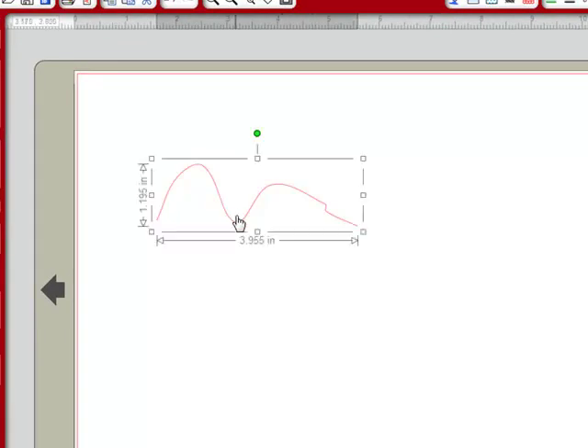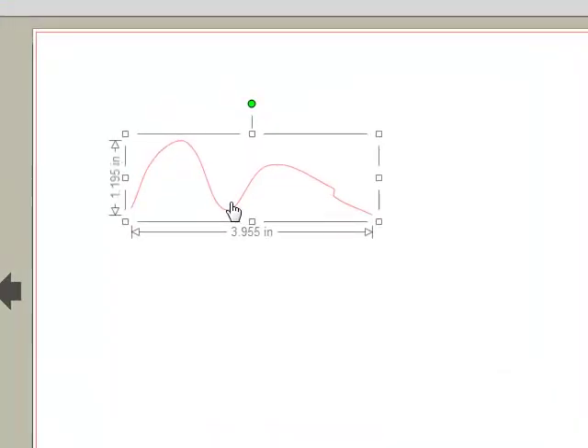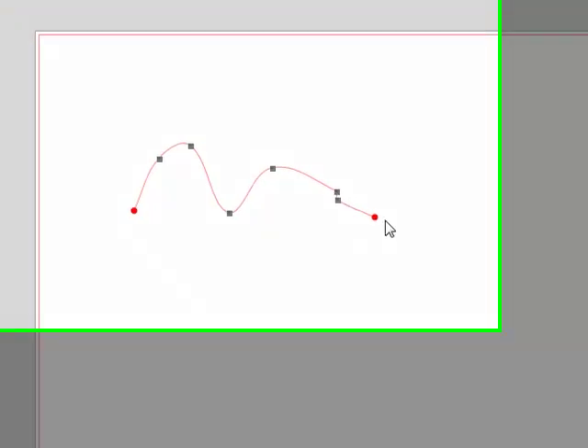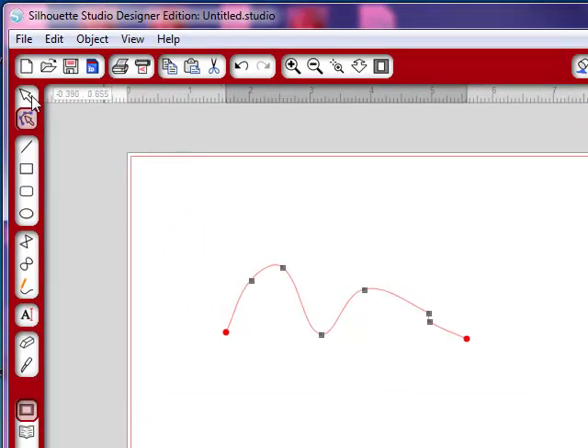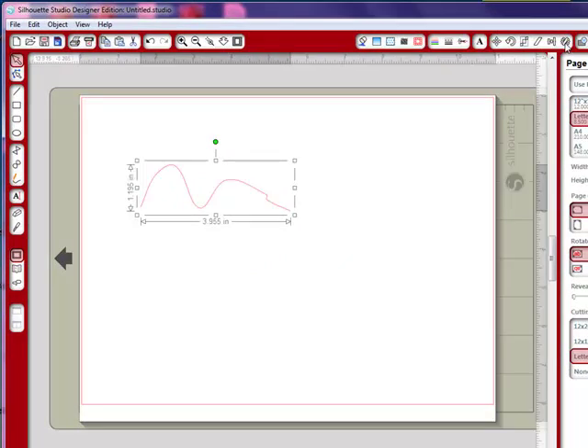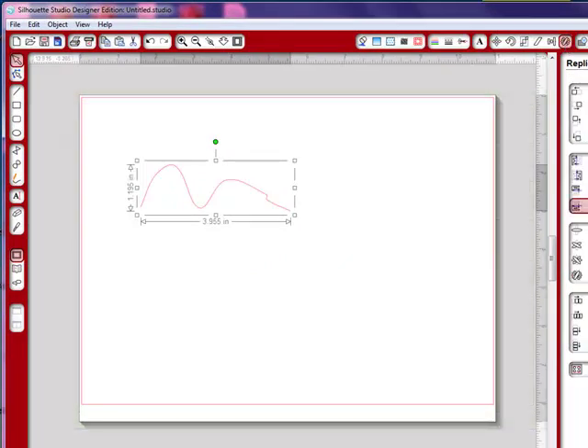Now I want to make this an entire whole image — I only have half of it. So if we double-click on this, we'll go into point editing mode. And notice here you just don't see nodes — you see these little red ends. Let's go back to our regular view, and I'm going to go up here and replicate this. So I'm going to mirror it below.